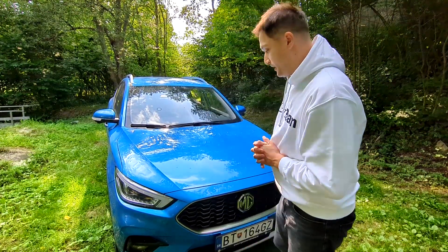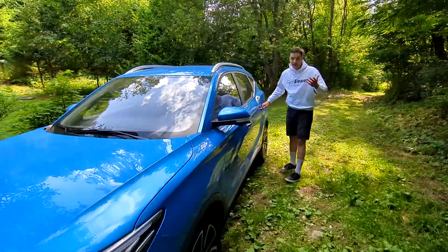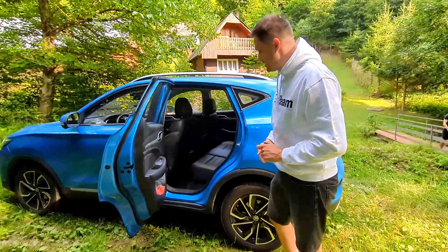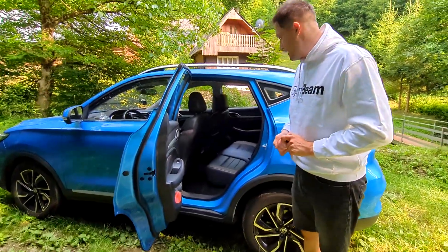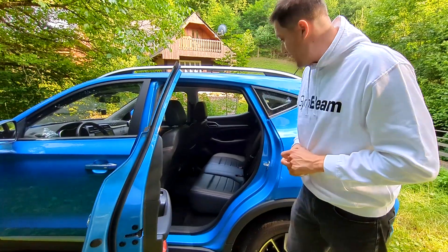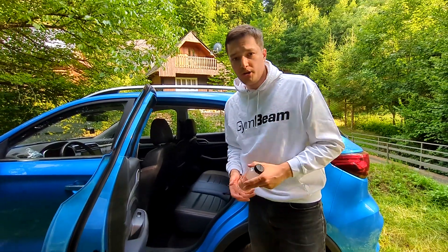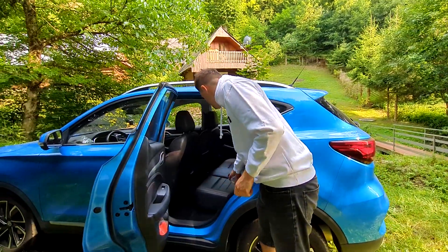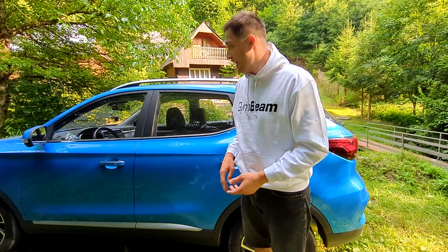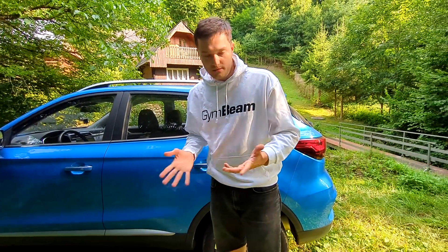Looking at the back seat now with better light, the cameraman — who was a real passenger — said there was surprisingly much room and it was surprisingly comfortable, especially compared to the last car he was driven in, which was the BMW X1. You also have two USB-A ports for charging in the back, though USB-C would be more appropriate for newer phones. All around, it's a pretty okay car for longer journeys. The main things that should be better are a bigger tank and a more efficient engine.